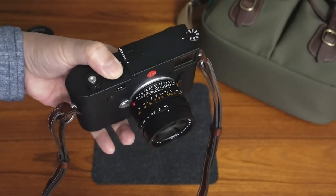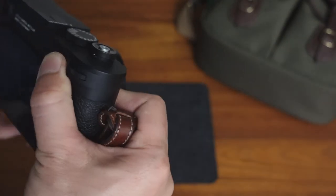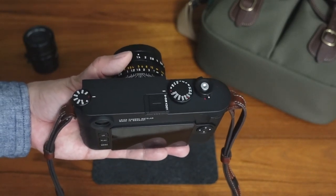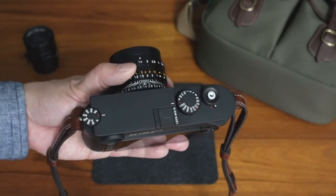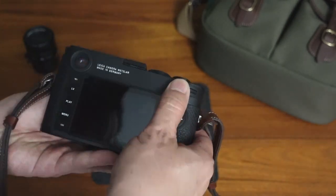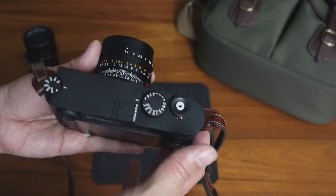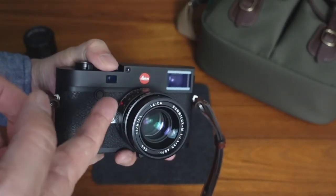Hello everyone, this is the Leica M10R. This is basically the exact same camera as the Leica M10P, except that it is now 40 megapixels — actually closer to 41 megapixels, it's 40.83 megapixels. The way Leica works is they actually round down and just call it 40 megapixels. The only other difference is it doesn't have the P branding with the Leica script on the top plate, and it has the red dot just like the M10.